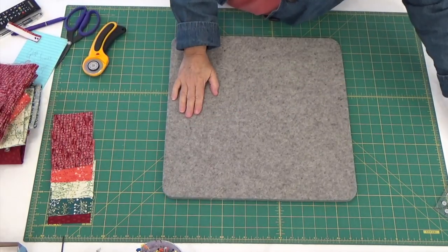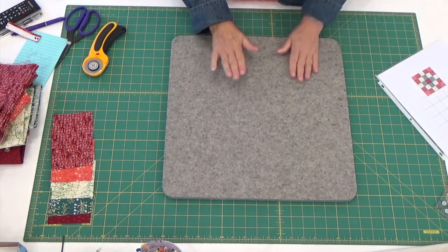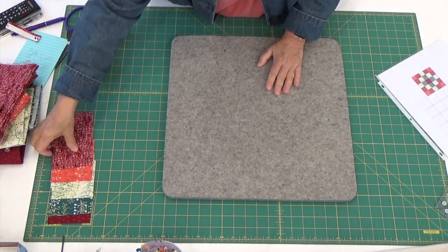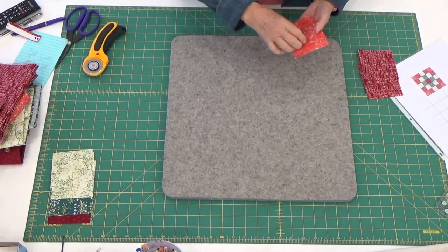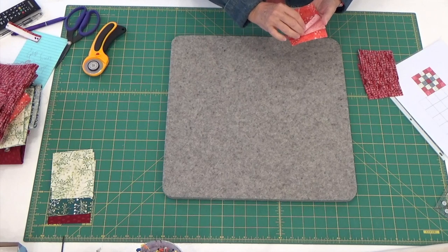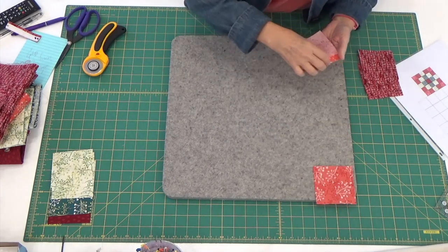All right, I'm all cut. Now it's time to grab my wool pressing mat and let's start laying these out so that we can see what our quilt is going to look like — which I always think is an exciting part of it.